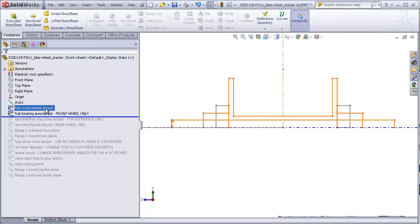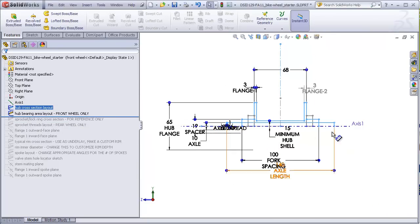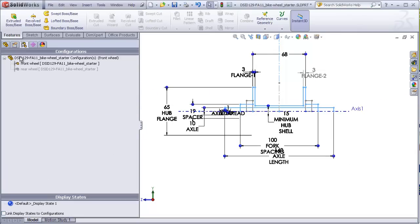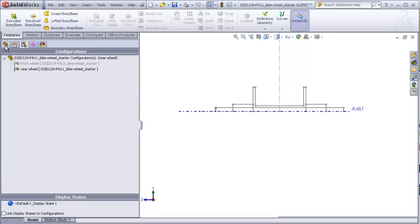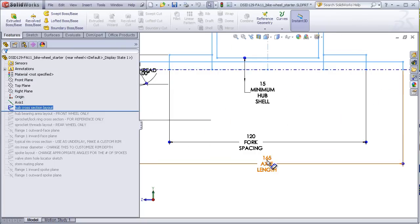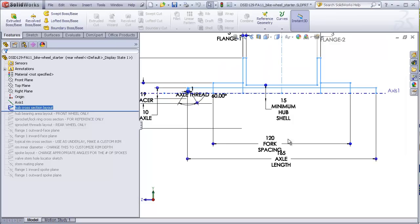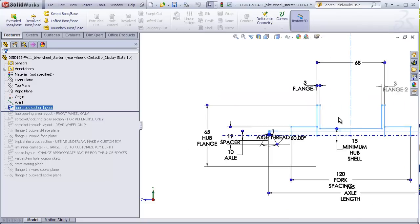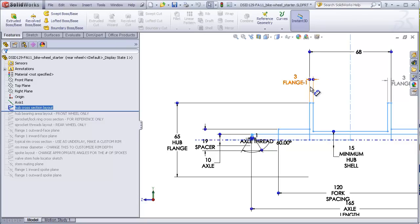When the front wheel configuration is active, the axle has a total length of 140 millimeters, and the distance between the spacers is 100 millimeters to fit between the dropouts of the fork. When the rear wheel configuration is activated, the axle is lengthened to 165 millimeters and the spacing of the spacers is 120 millimeters for the rear dropouts. The flanges on the hub have a diameter of 65 millimeters. A larger flange gives a heavier but stiffer wheel, while a smaller flange gives a lighter but less stiff wheel. If you make a very large flange, you might want to add some lightning holes in the side of the flange.